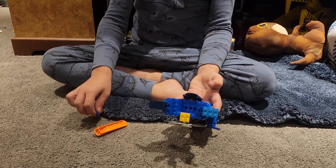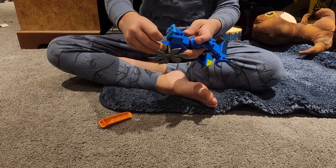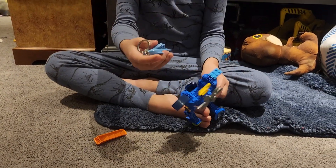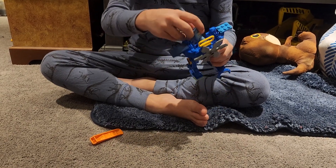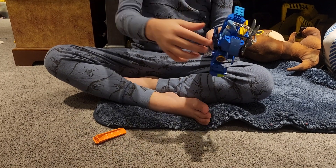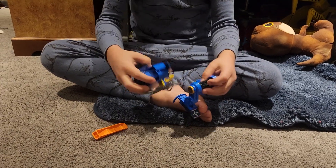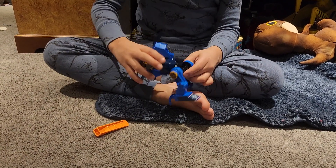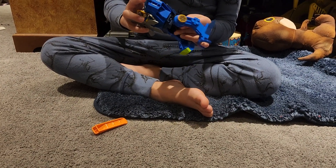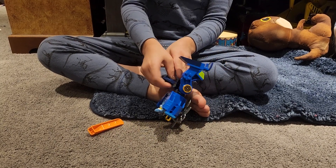Then put this piece on top of it right there, and then put this piece right there. And then if you have a Lego shark minifigure — like I have this keychain one — you could open this up and put him right here, and then he's controlling the back. And that's it.